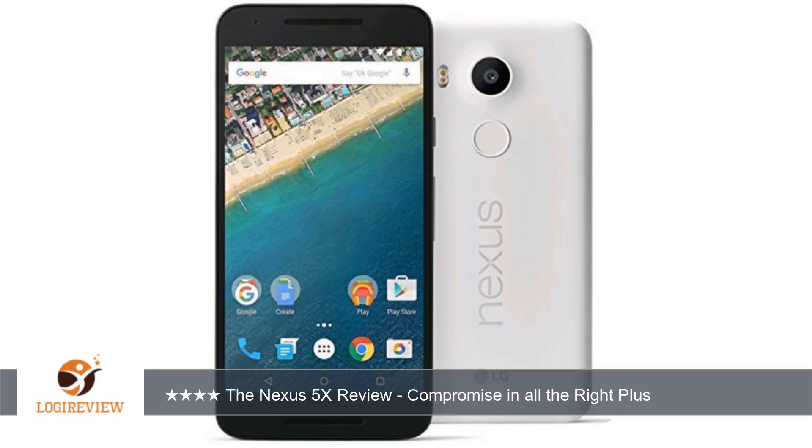Welcome to Best Reviews. This item has a rating of 4.0 out of 5 stars. A customer wrote: the Nexus 5X has a 5.2 inch 1080p LCD display. On the front of the phone you will find a